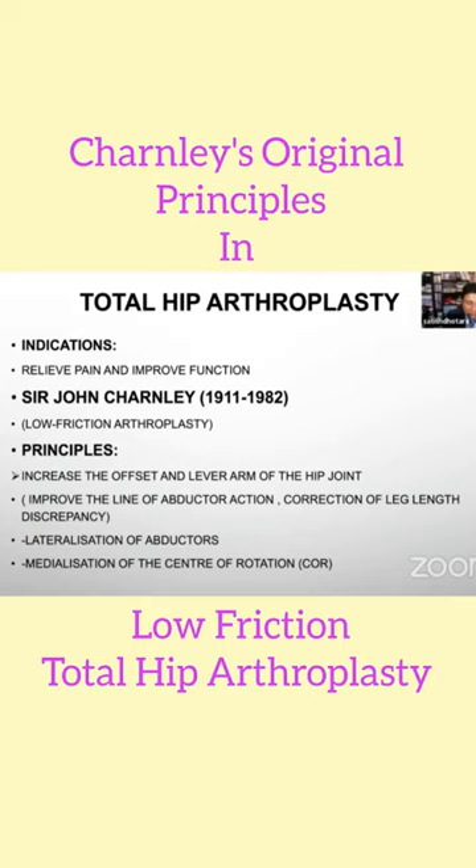Another principle used was to medialize the center of rotation. When placing the acetabular component, medialization was recommended during that era, but things have changed and that is not recommended anymore at the moment.